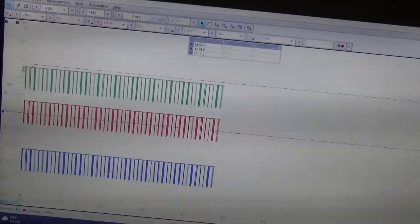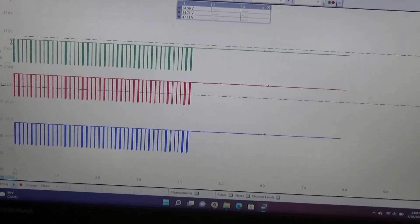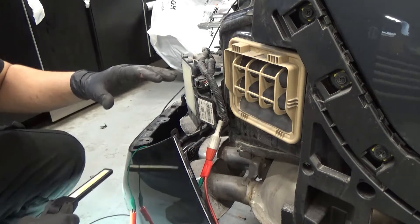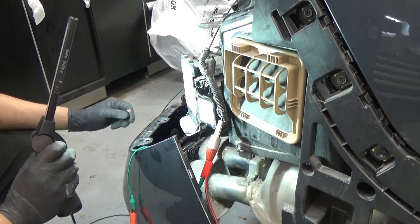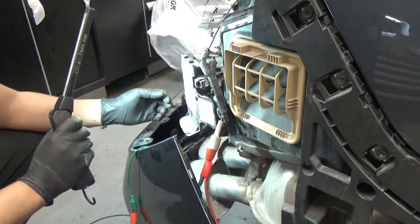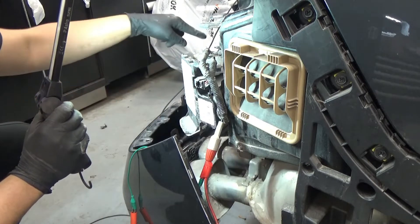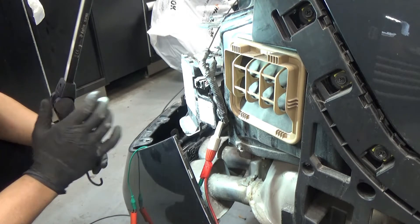Now we know we have an open circuit from here to the bumper connector, so we're going to inspect that harness and see if we can find the broken wire visually. If not, I'll just overlay a new wire instead of unwrapping everything looking for it. But if we find it, we can repair just that section.